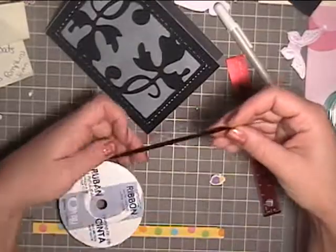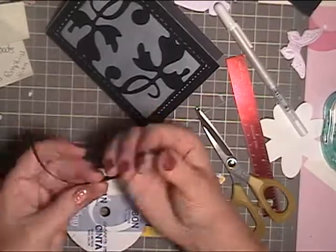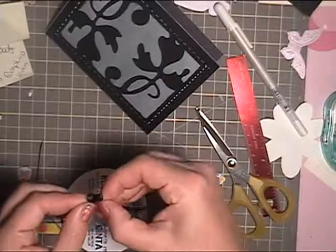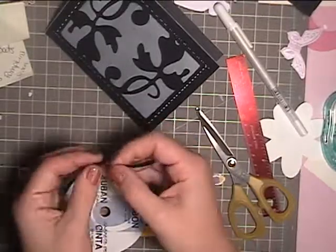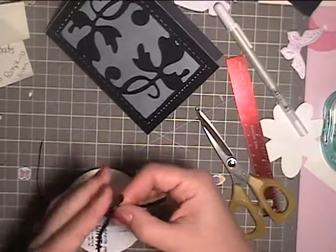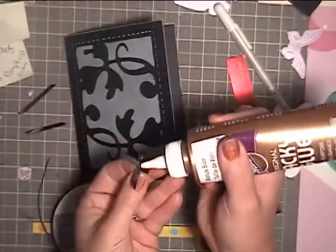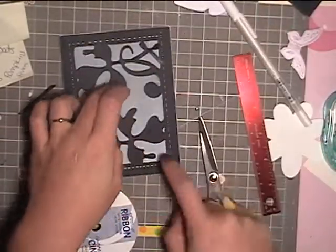The last thing I'm going to add is some ribbon. I'm going to tie a bow, make sure it's tied tight, fluff it up, and trim off the excess. I'm choosing to put it on the white area to have the black pop a little more, and I'm just using craft glue to glue it down.